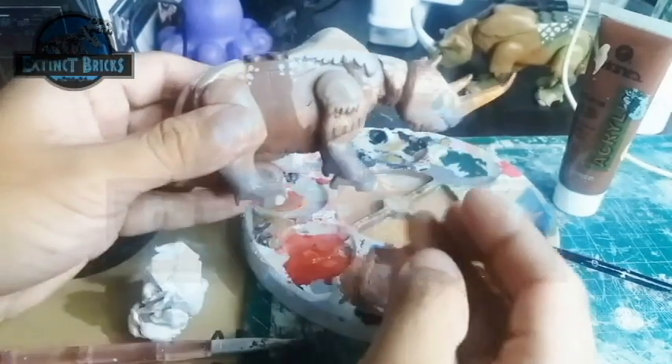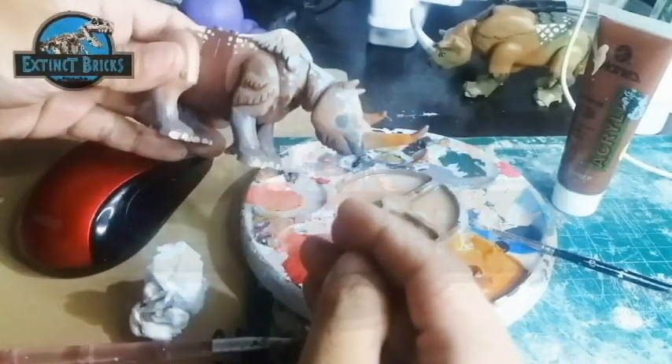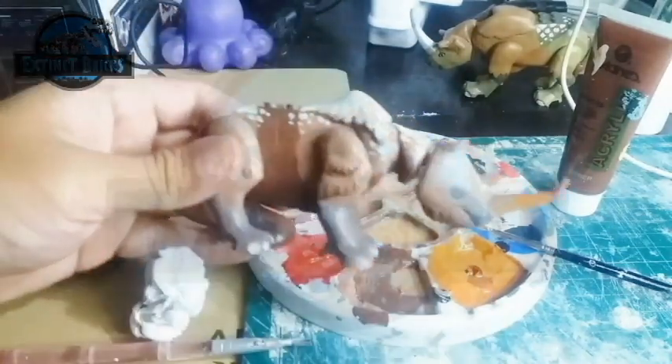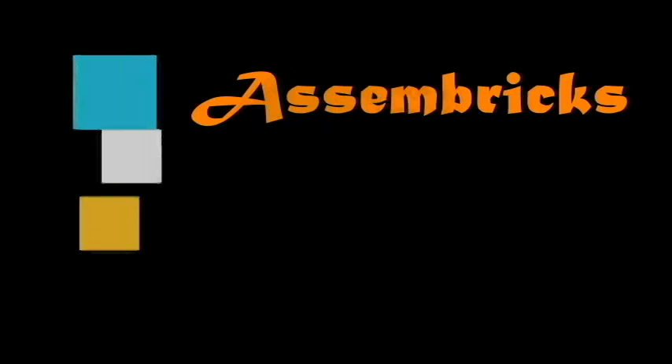Additional painting details such as the colors of the eyes, nails, and so on are added. And that's it for the making of the Woolly Rhinoceros. I hope you like it. Now it's time to move on with the next portion of the video — Assembrix. You can do it, let's vault in!